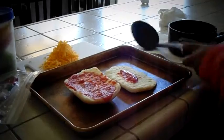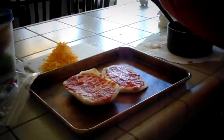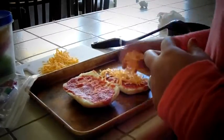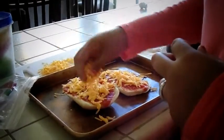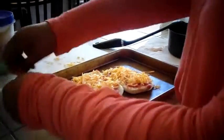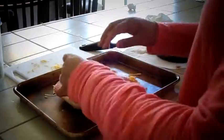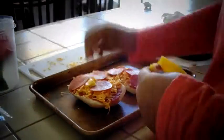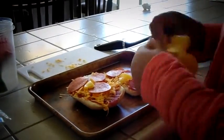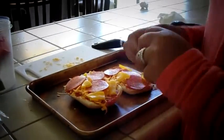Now that you have the cheese grated and the sauce ready, you are going to take ciabatta bread, put it on a cookie sheet, and put the sauce on top of the bread. Then I'll be putting the cheese, some pepperoni, and bell peppers. You can use anything you want — any type of topping.